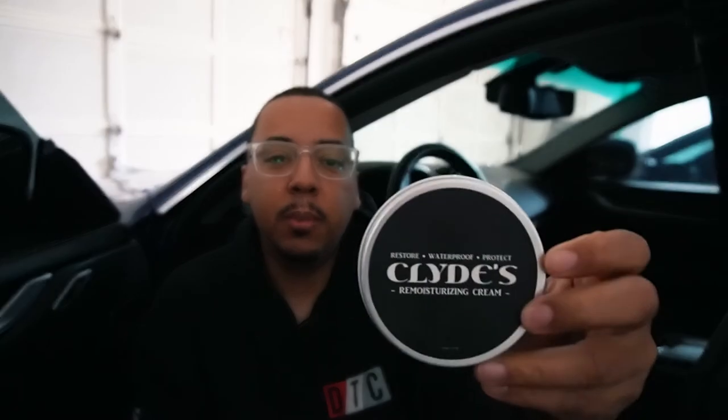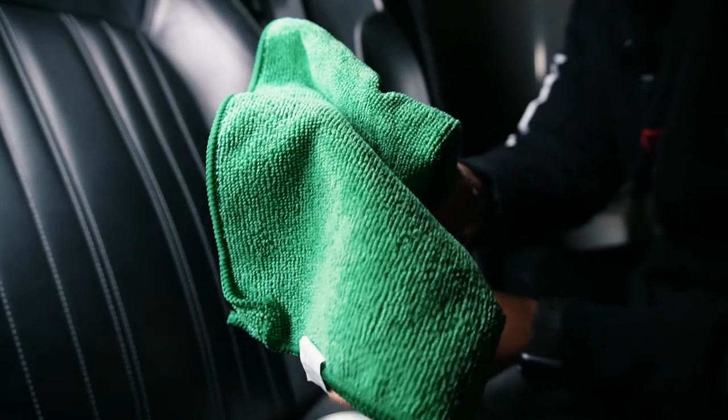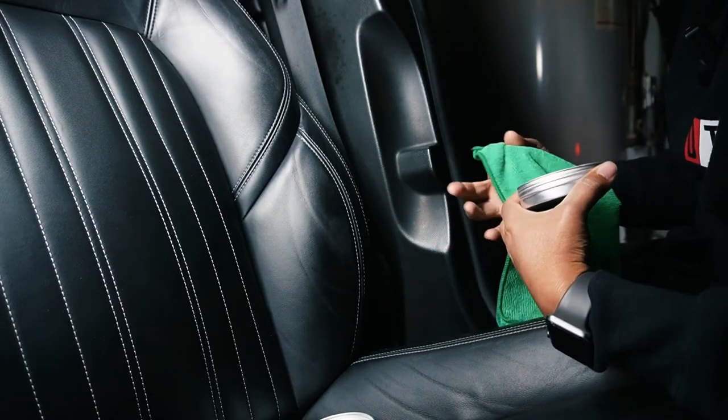We've let the balm cure and it's actually been 36 hours — I was going for 24 but wasn't able to get to it, which is fine. We're going to check the finished result without applying the cream first and see if coverage looks good, then we're going to apply the Clyde's re-moisturizing cream. This will restore the leather and provide a waterproof protective layer — it says up to five years of protection. The re-moisturizing cream has a paste-like consistency, and we're going to use a microfiber cloth to apply it.